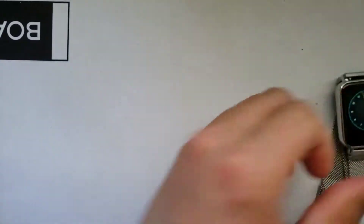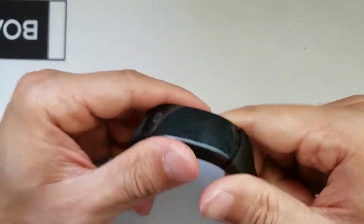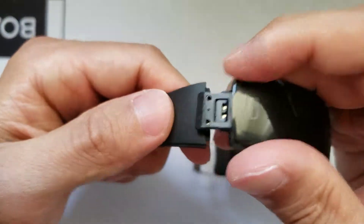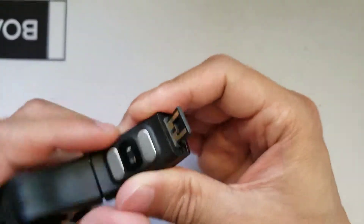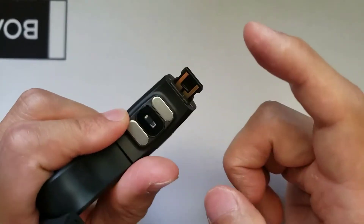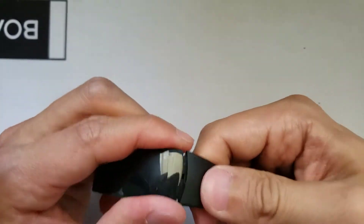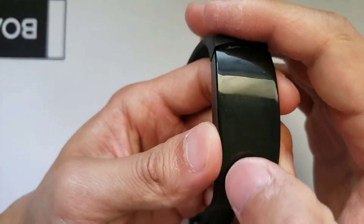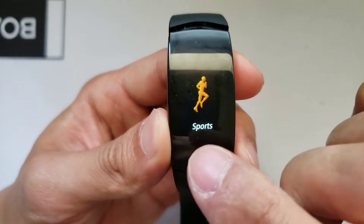Now let's see the H66 slash P3 activity tracker, which is kind of unique in its own sense. First of all, you can pretty much charge it without any wires. What I mean by that is you can snap off the band, and with this part of your fitness tracker you can actually connect it to an open USB port and start charging — no wires needed. So when you get this watch, don't be surprised that you don't see any wires, because you just connect the band to an open USB port to get charging, which is kind of cool — you don't have to bring any wires every time you go out.